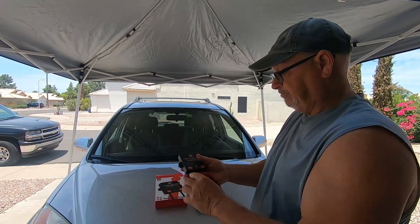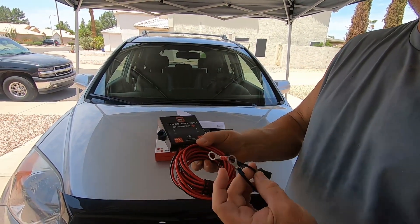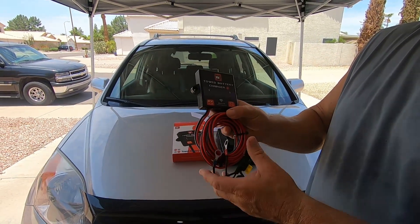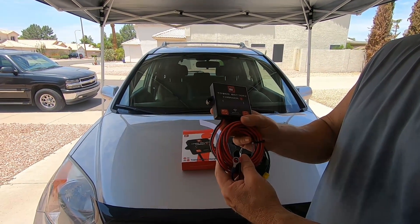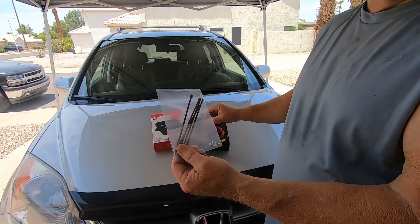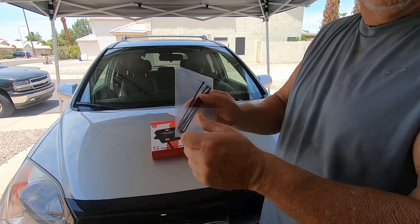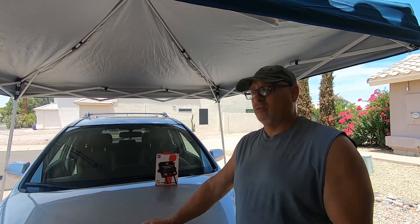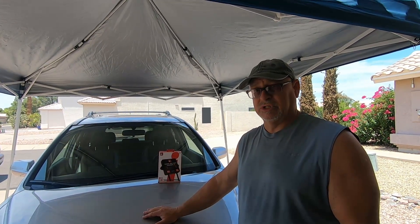When we go to install it, one of these leads is going to go to the plus side of the battery and the other to the minus side. Then we're going to have to go to the plug on the front of the vehicle and wire that in. They also provide zip ties to secure it in your engine compartment. I just wanted to clarify that we're not associated in any way with RVI Brake — we actually purchased this because I felt it was something we needed when we purchased our brake system.